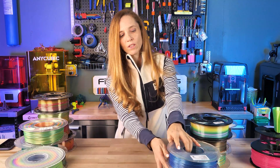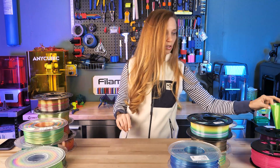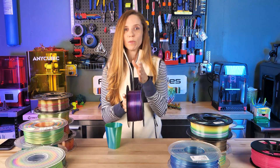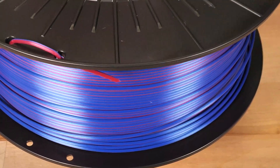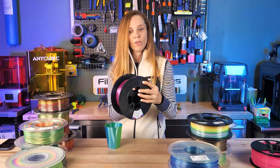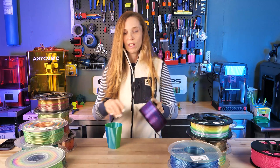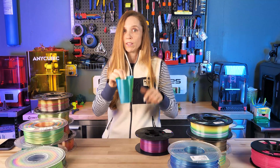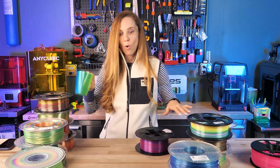One thing that's sort of outside the scope of rainbow or transition filaments is co-extrusion. This is a filament that is exactly the same all the way through - a filament strand divided right down the middle, half one color and half the other. So you get two colors and it has some really interesting effects. It makes some beautiful prints, but let's talk about how we can find the right transition or rainbow filament.